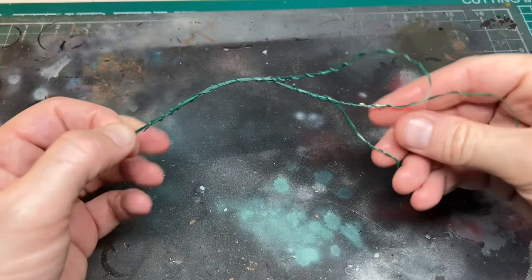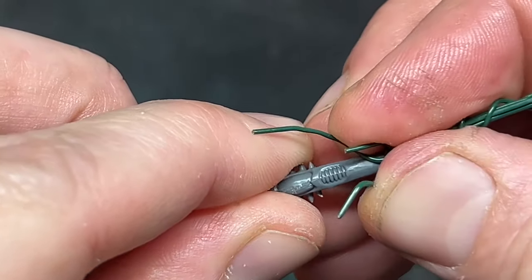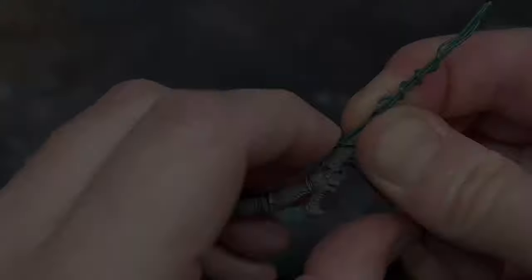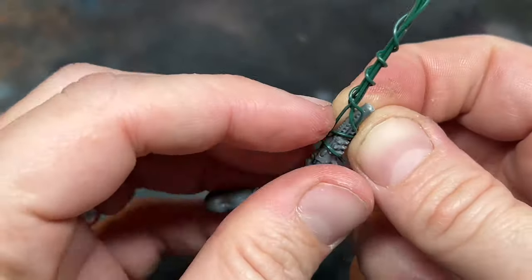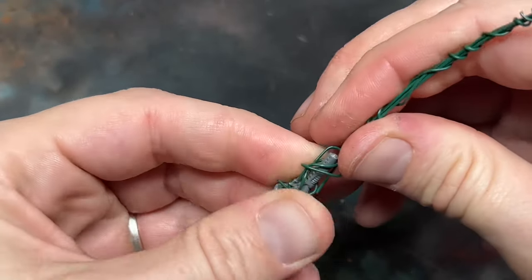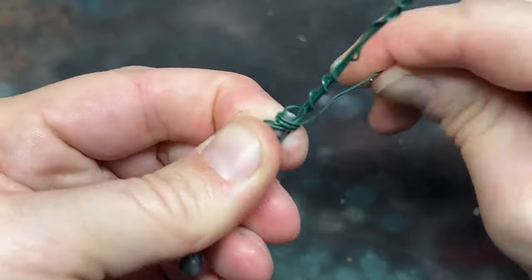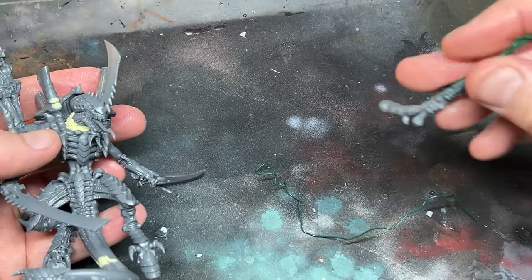I cut the ends down until I was happy with the length and then shaped it roughly how I imagined it would look. I split the wire at the base and then wrapped that around the whip handle. More wire was also added for strength and I covered the joint in super glue. A quick test fit and I was ready for the next stage.